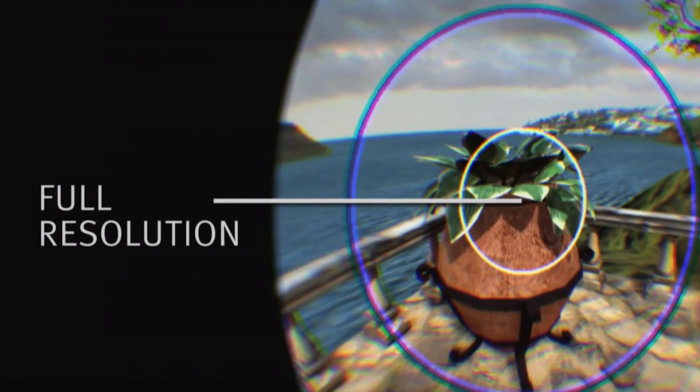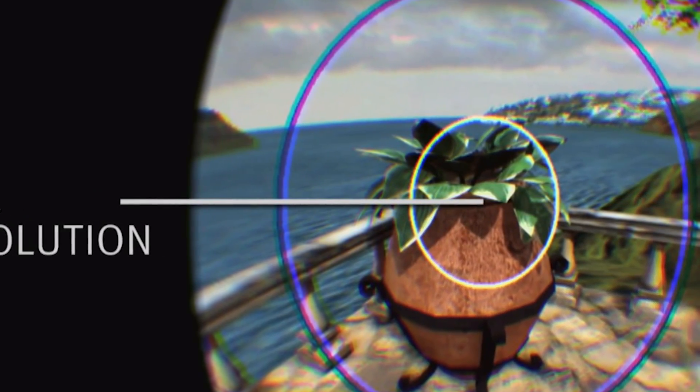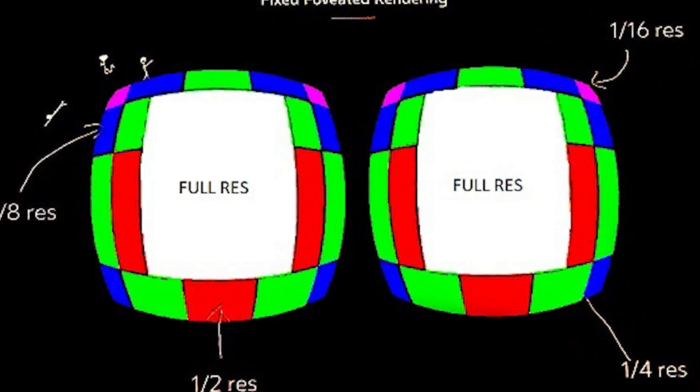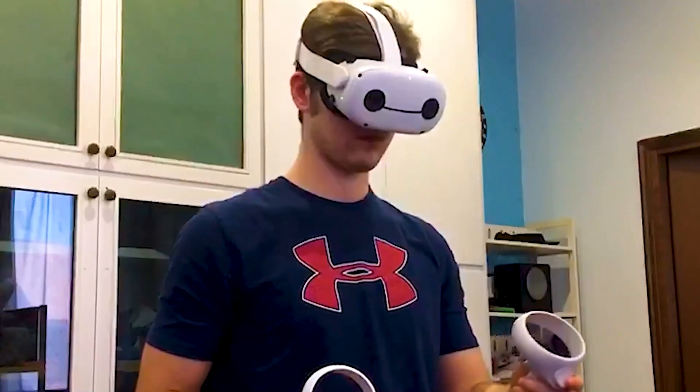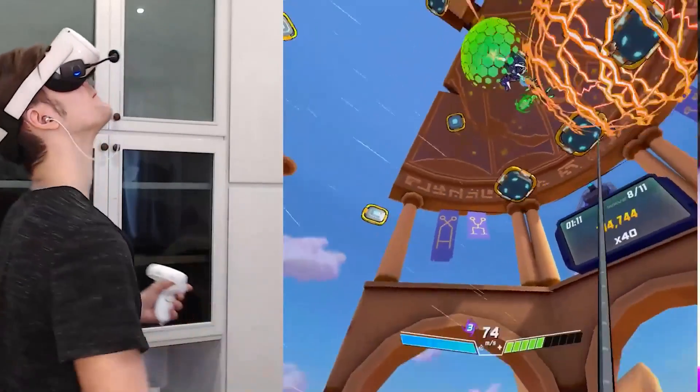Then we have fixed foveated rendering. This will change how the view is rendered on the outer edges of the view screen for each eye. Higher is better performance, lower is better quality. This gets reset when you reboot the device — so as long as you don't drain the battery to zero or restart it, it will stay right there.